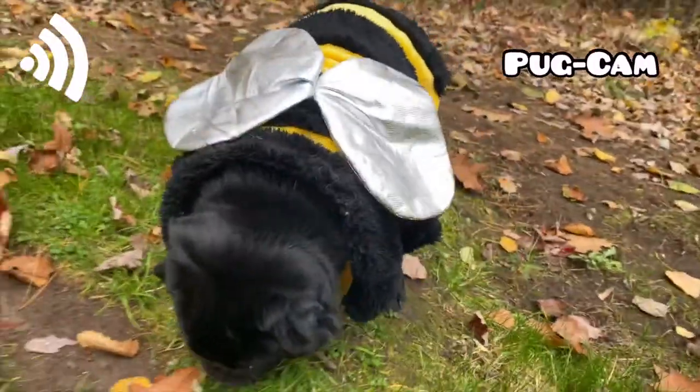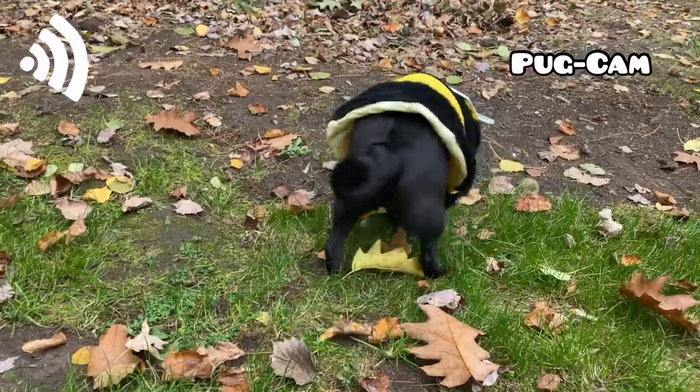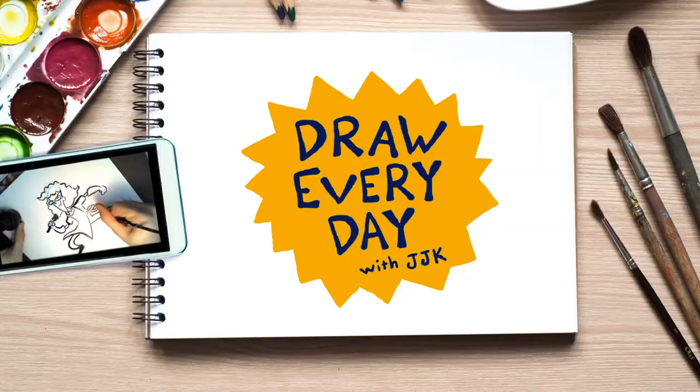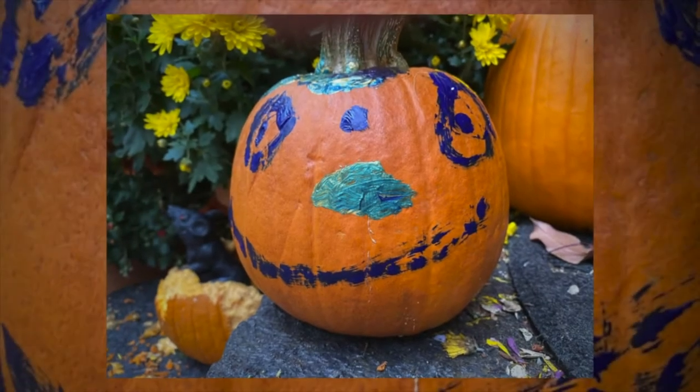All right, let's take a moment to check in with those pugs. It's time for Pug Back. I'm so glad to see, Frank, that you are getting into the Halloween spirit by getting your costumes on. I have been so impressed and excited to see the way people are celebrating hashtag PumpKindness. Here are some pictures that I have seen so far. Keep spreading joy through your creativity. We'll see you soon. Please click, like, and subscribe, and keep enjoying. See you soon. Bye-bye.